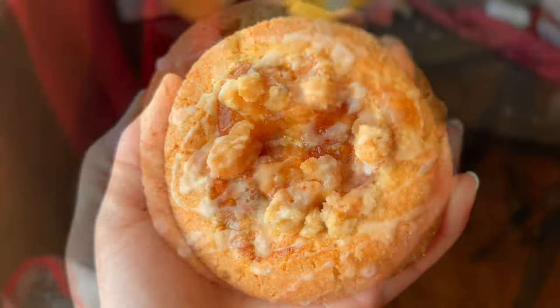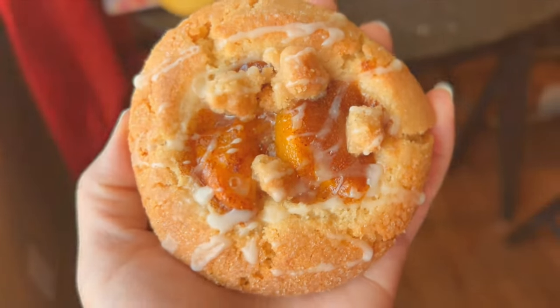Hello everyone and welcome back to Flo's Corner. In this video we're going to be making some peach cobbler cookies.